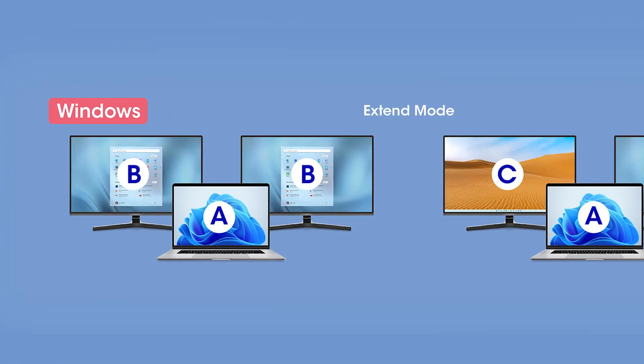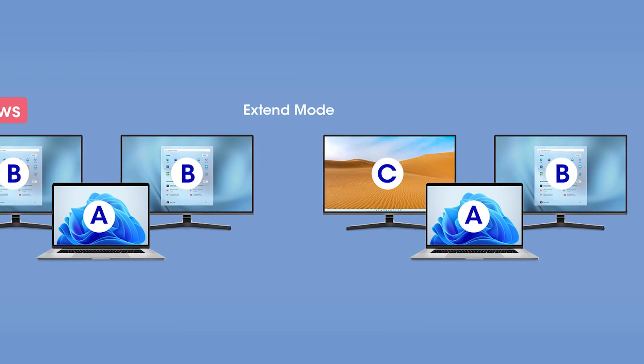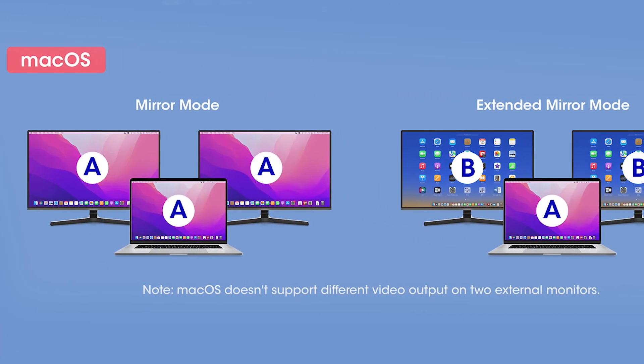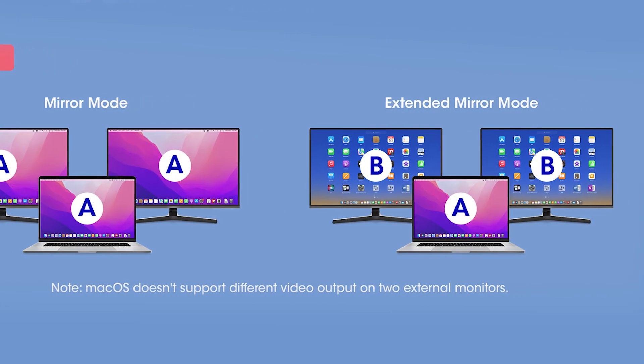On Windows, it supports fully extended mode, which means you can have different images and video on your laptop and two other monitors. On Mac, it supports mirror or extended mirror, which means you can have one image or video on your laptop and the same images on two other monitors.